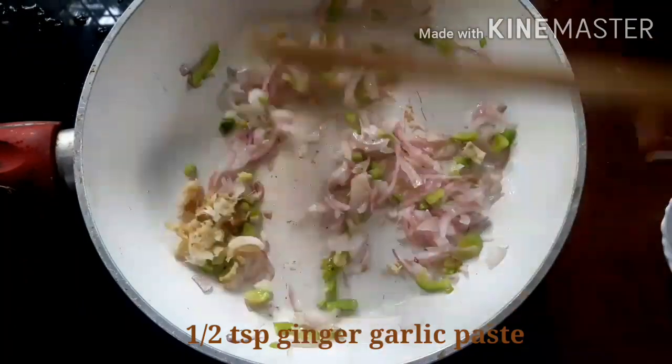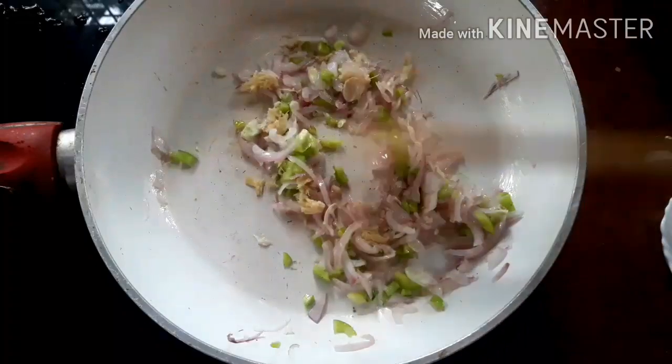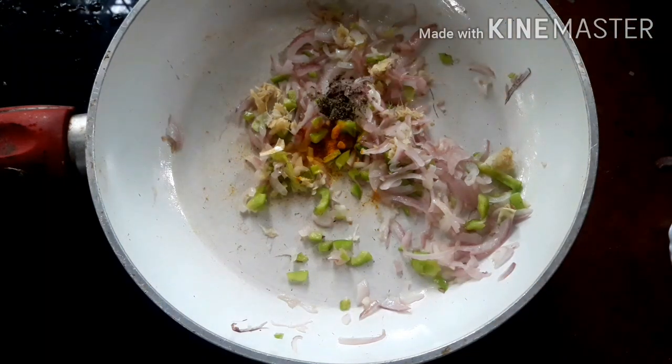Add 1 and a half teaspoon of ginger and garlic paste, 1 and a half teaspoon of turmeric. Add a teaspoon of black pepper and a teaspoon of red chili.